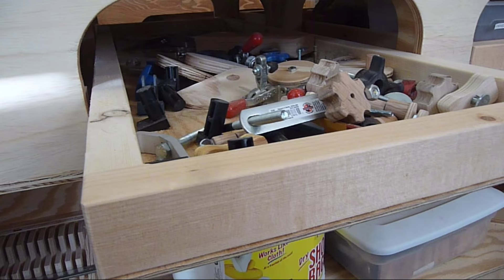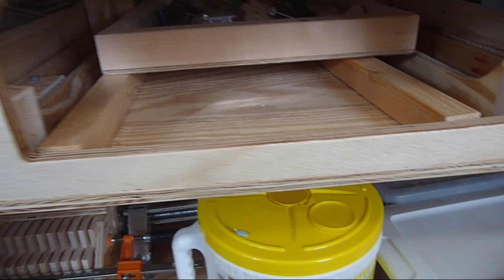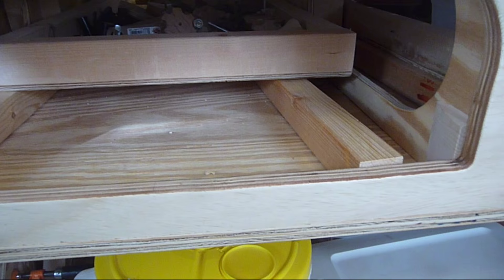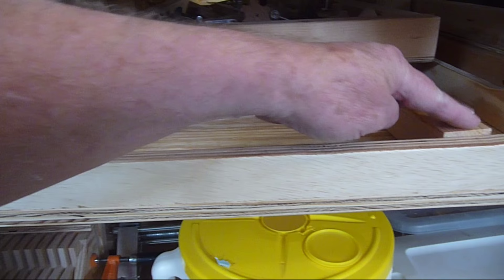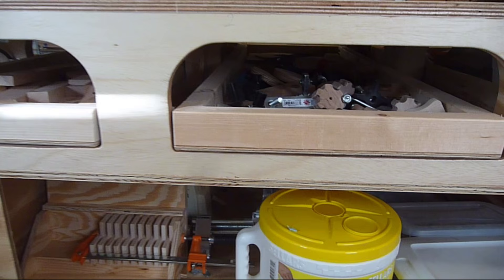These are waxed on the bottom and they slide on a couple strips of two by four that were ripped down to provide the right clearance above the bottom. These are loose — I can move these if I need to, I can take them out if I need to. But with all these being waxed, they slide very well. It's just very convenient.